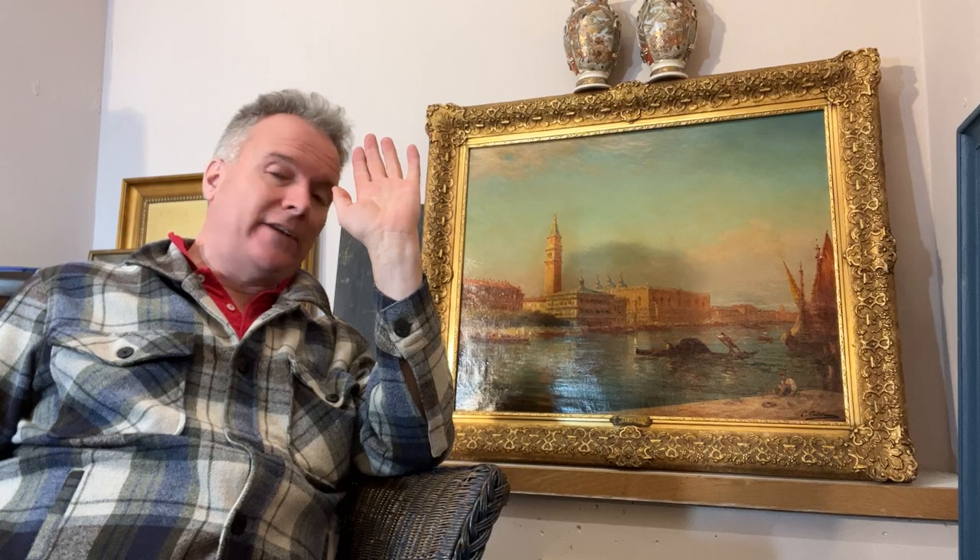There are two dimensions to this type of Victorian painting. The first is that Calderon is a known artist who painted many similar scenes. Some people will find that a limitation. On the other hand, it is a stable indicator of subject and genuine authenticity.